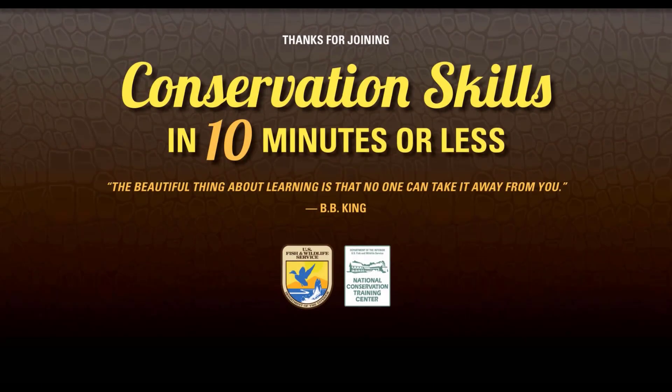Thanks again for joining us for Conservation Skills in 10 Minutes or Less. If you enjoyed this video, please give us a like or hit the subscribe button, share this video with a friend, or check out one of the many other skill-based videos we have in this series. Have a great day and always remember: the beautiful thing about learning is that no one can take it away from you. We'll see you next time.